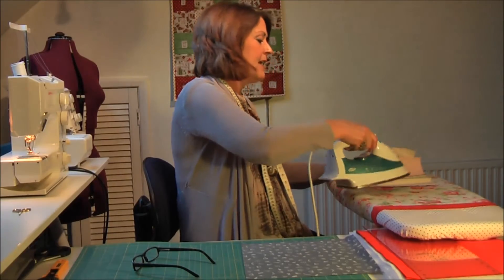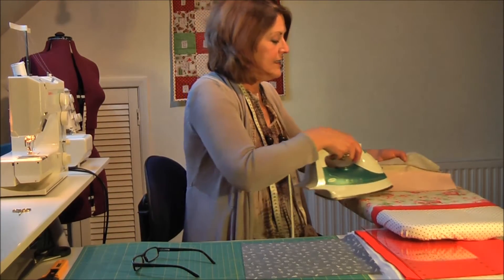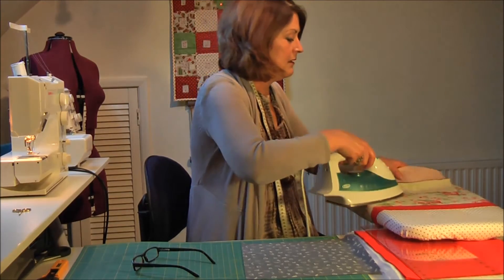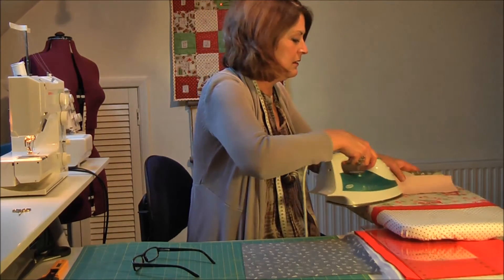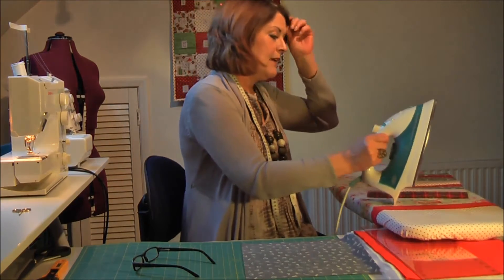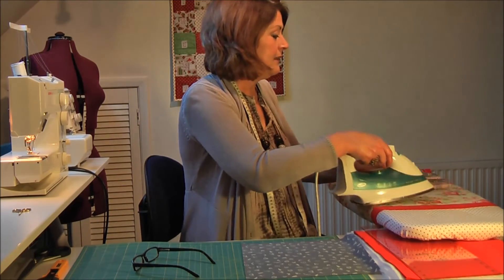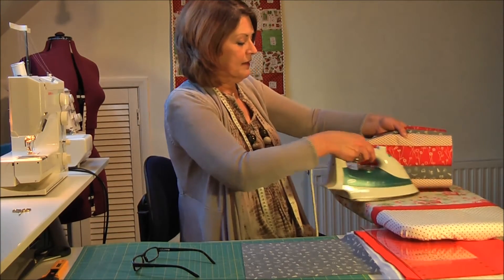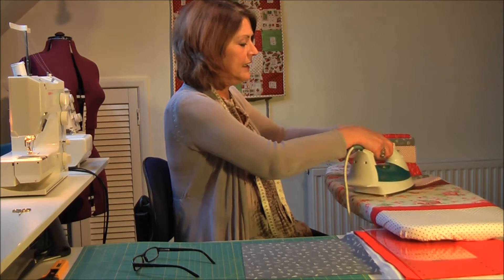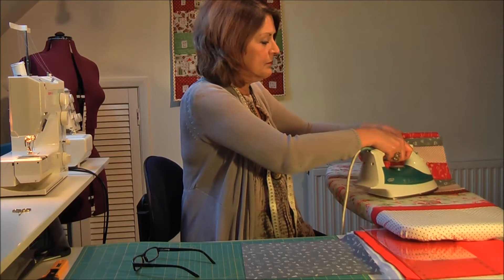I'm going to set the seams, and that's done by pressing them the way they've been stitched. I'm just looping it over, folding it down, and pressing the way they've been stitched — it sets the stitches and just makes it all a bit tidier. The next thing I'm going to do is press the seams all in one direction. In patchwork we tend not to press the seams open — we press them away. I bring the iron up to it and push away, and that presses the seam to one side.